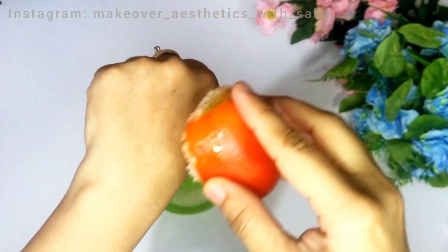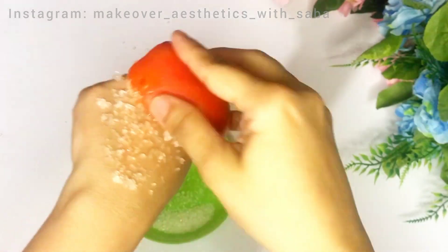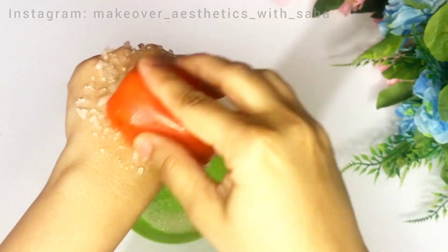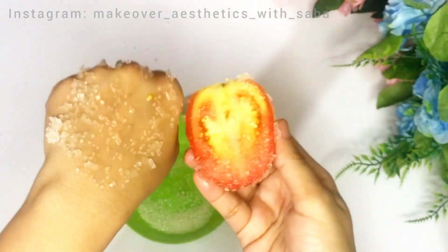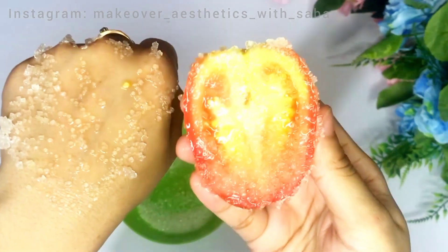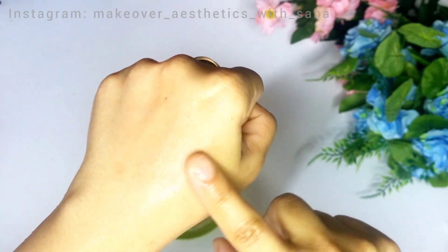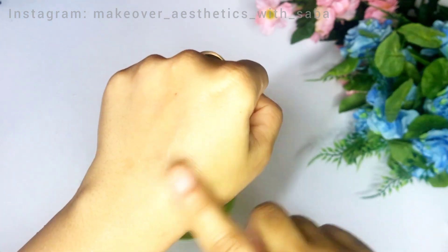Gently massage your skin and scrub in circular motions. This will remove dead skin. If your skin is sensitive or acne prone, rub very gently. After scrubbing, rinse your face — your skin will feel so smooth, fresh, and clean.